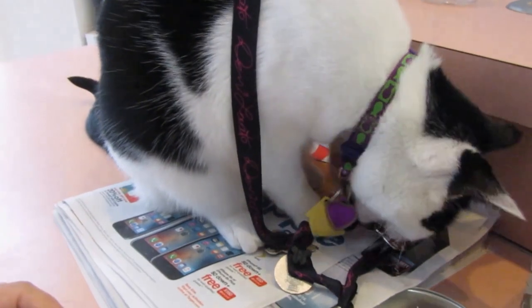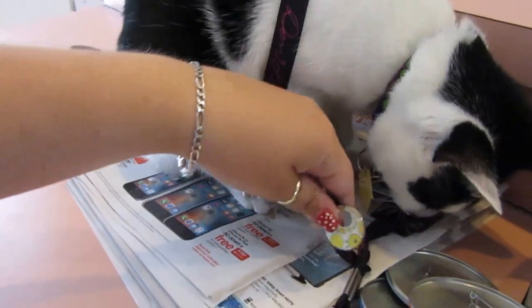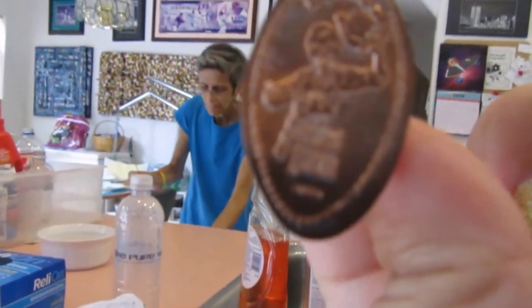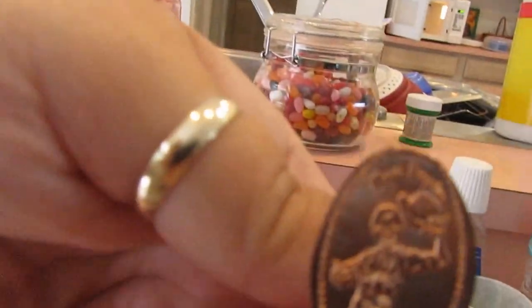Are you wearing the pins, Zoe? Right now I am working on making my pressed pennies into push pins, because I don't have the money holder book. I didn't pick one up at Disney and I was like I want to see them, so we've got the Haunted Mansion one so far.